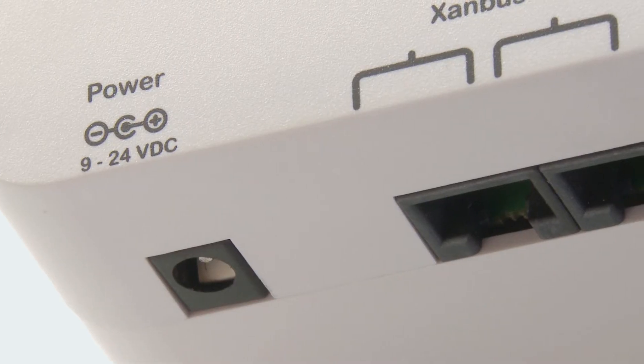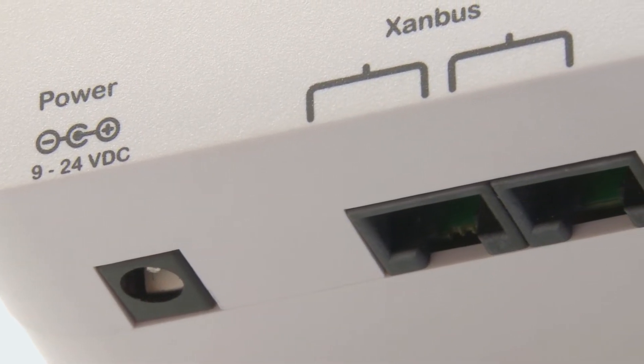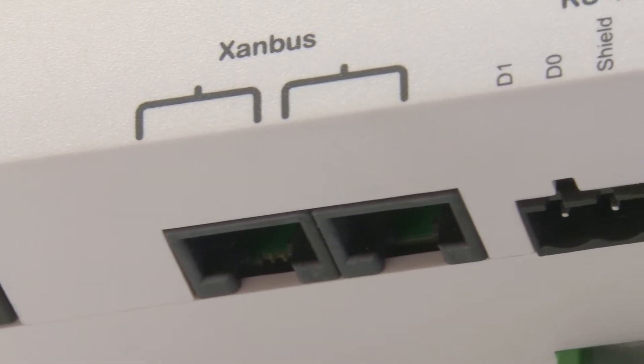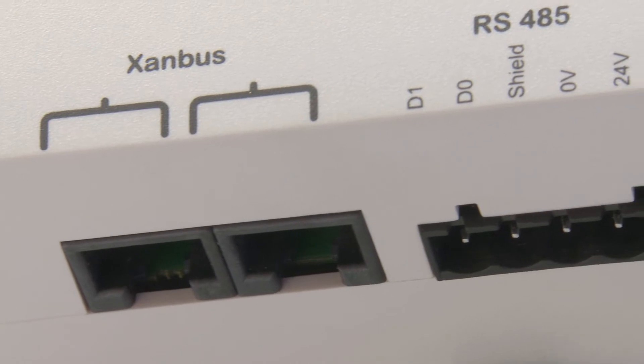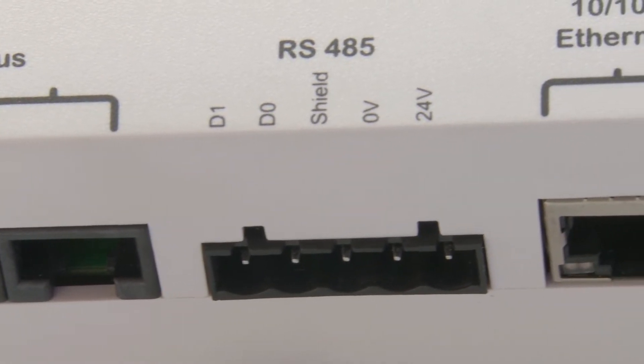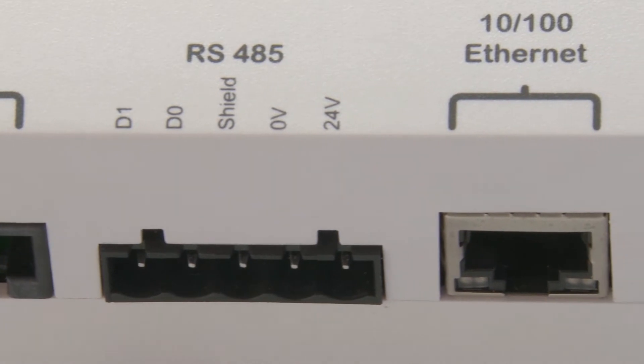You can also see some data interface ports here. There is a Xambos port, which allows you to connect your Kinect devices — such as your Kinect XW, Kinect SW, and your MPPT charge controllers — to this Xambos network and connect them to the ComBox. It also has an RS-485 port, which allows you to do more of those communications over this port.